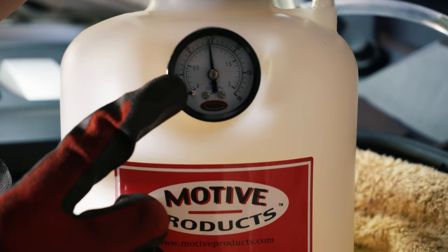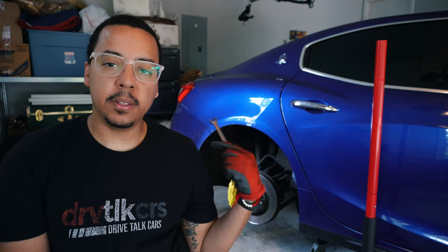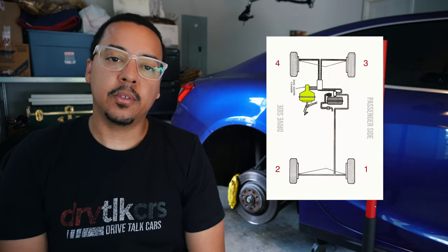All right, 15 PSI — we're good to go. Before you start, there is a particular bleeding sequence that varies per car, but the formula is: start from the furthest point from the master cylinder. On the Maserati Ghibli, the master cylinder is on the driver's side, so we start on the passenger rear tire. If your master cylinder is on the passenger side, you'd do the rear driver's side first. The sequence goes passenger rear, driver rear, front passenger, then front driver.